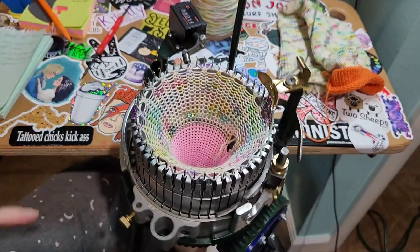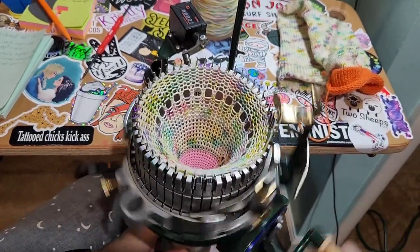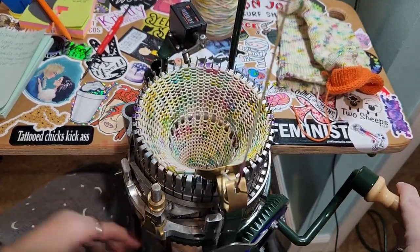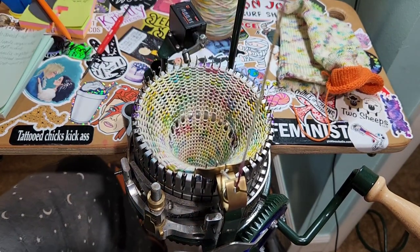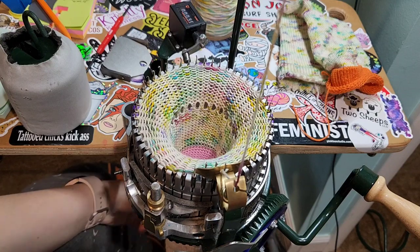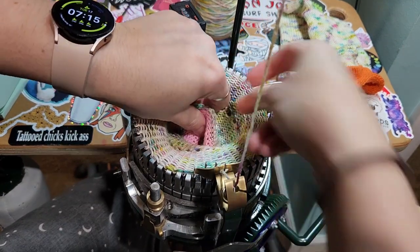Now we're going to crank all the way to 30, because you want to have 15 rows on the opposite side so your picot will be at the top of your sock. I'm stopping at the front because I want to start hanging my first stitch here. It's easy to identify the first and last stitch when you start and stop in the same place. I'm taking my weight and buckle off.